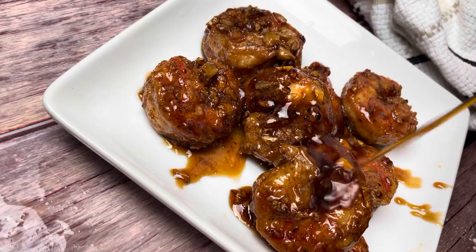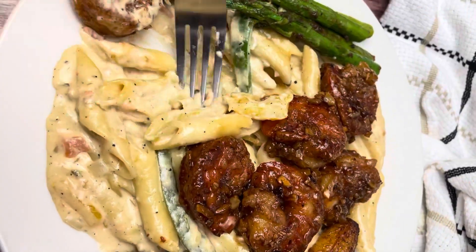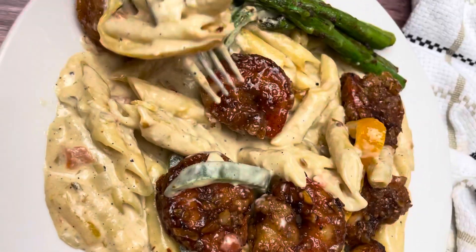Hey guys, it's Nelly and today I'm showing you how I make crispy honey garlic shrimp. It's so good and I'm going to be pairing it with the best rasta pasta recipe ever, so let's get started.